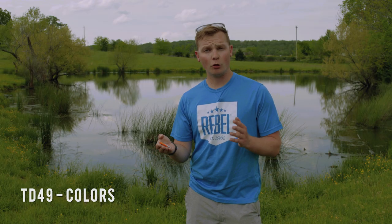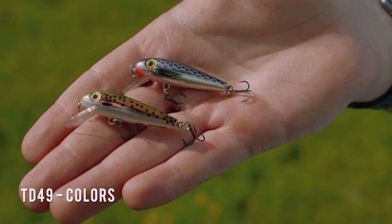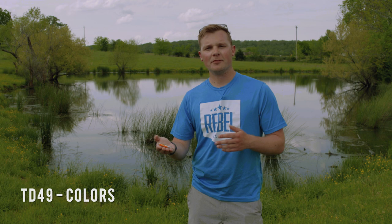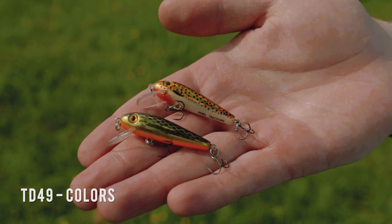Generally, you'll want to fish this TD-49 in clear water. For fishing the ultra clear stuff, the chrome-based patterns are gonna have a much more natural-like shine to them. If you're fishing water that has a bit of stain to it, a gold-based pattern is gonna be your best option.